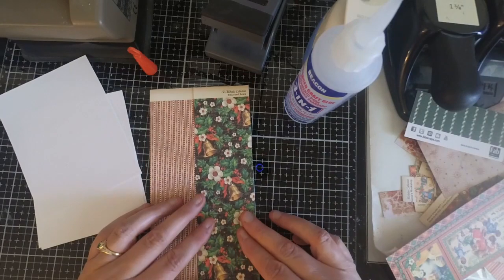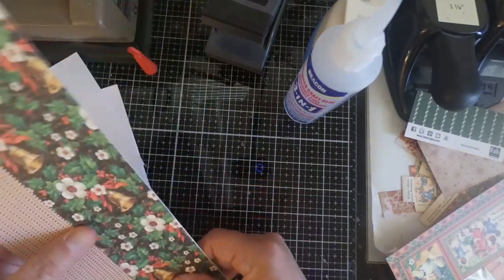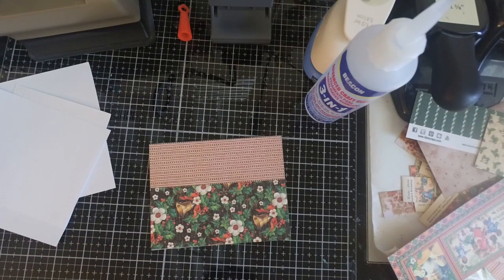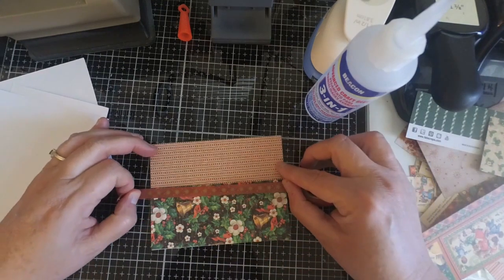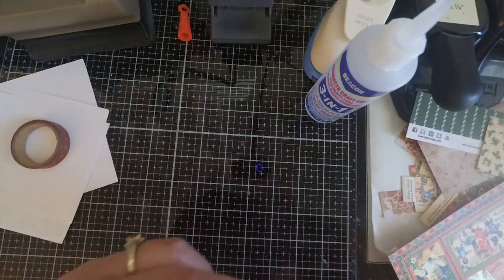Your backgrounds don't have to be very extravagant. As you can see here, the very first background I'm creating is just two pieces of rectangular Christmas designer paper that I'm going to trim down, and I'll add some washi tape right down the middle. Once I finish with my first panel, I move right on to my next one.